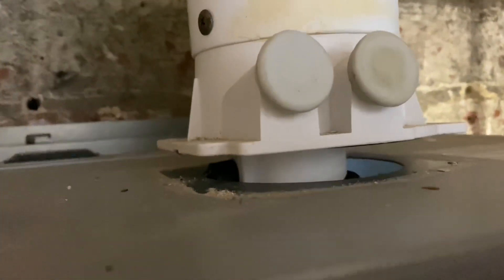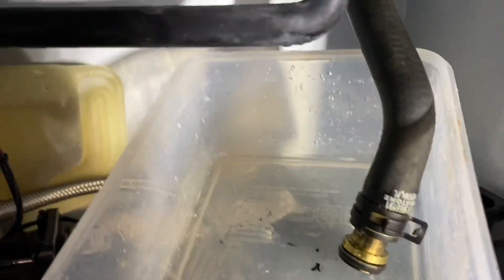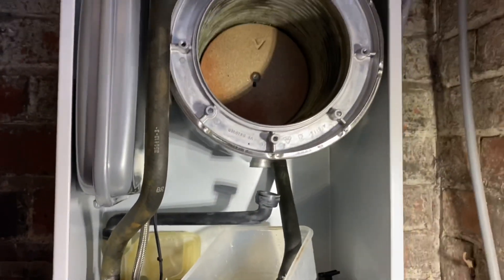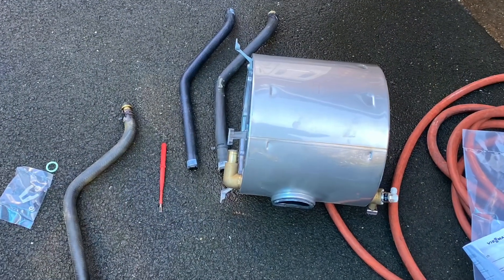I've disconnected the flue off the top of the boiler and lifted it up out of the way. Then I undo a bolt at the back, one on that side, and one there. I've disconnected the hoses and I'm going to lift this heat exchanger out — they are quite heavy. I'm also going to clean the plate heat exchanger on this as well, to do a really good job for the customer.